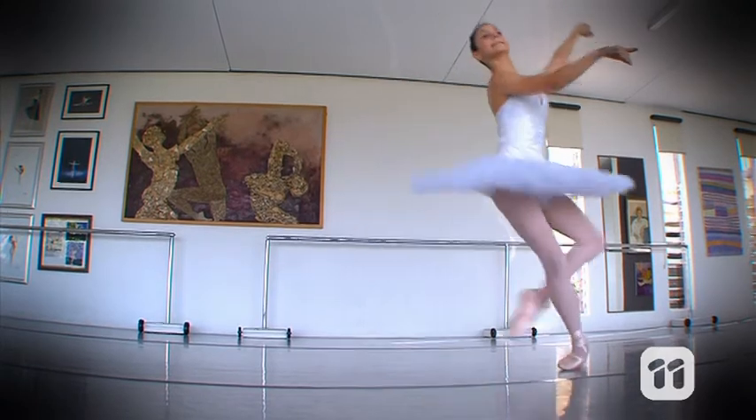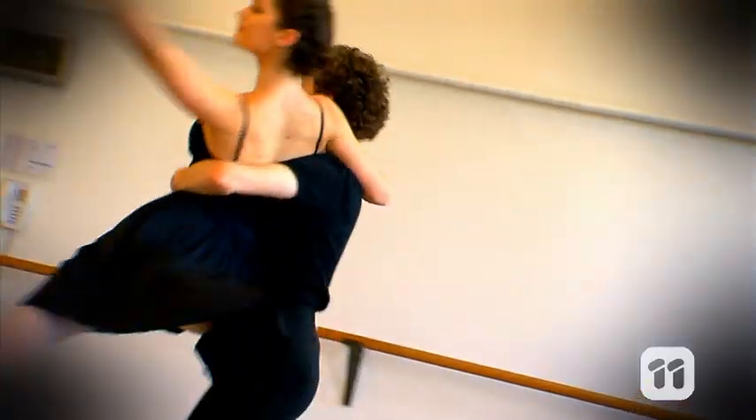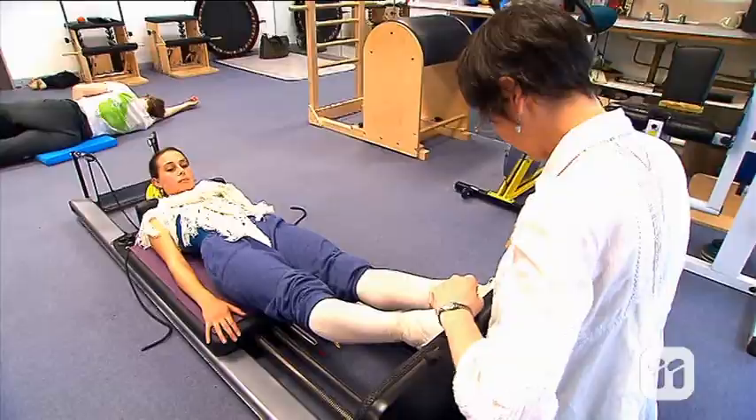Ballet dancers move their bodies in the most incredible ways. They twist and spin and stretch and jump. So how is it that they can do these amazing things? Hi, I'm Sue, and I'm Jodie. Today we're here at La Trobe University, working with the Australian Ballet and using cutting-edge technology to really discover more about these amazing dancing athletes.